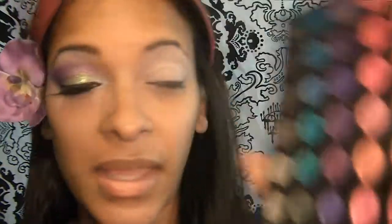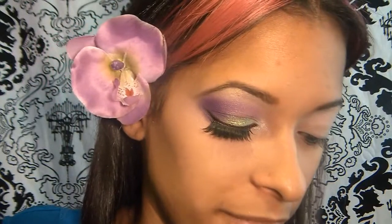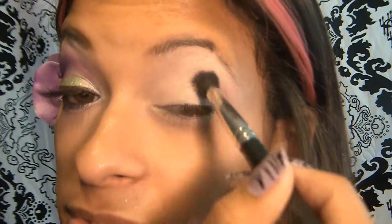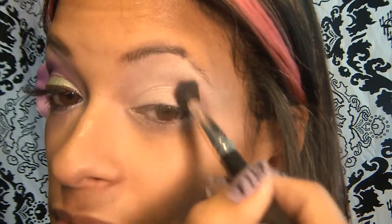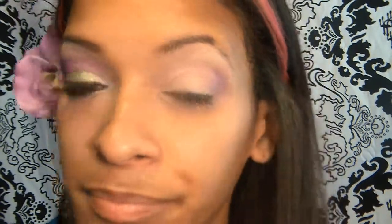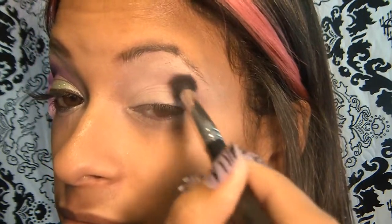Now the next thing I'm going to be doing is using this side of the 120 palette. I'm going to be starting off with this color right here with a fluffy blending brush. I'm just going to go ahead into the outer corner, mainly focusing on the outer corner right now. I'm just going to apply that color there in a circular motion and then bring it in just a little bit. I'm just going to grab the same color and apply that again.